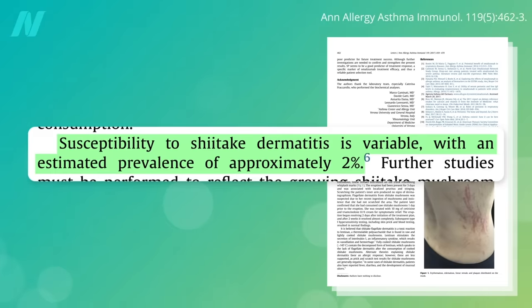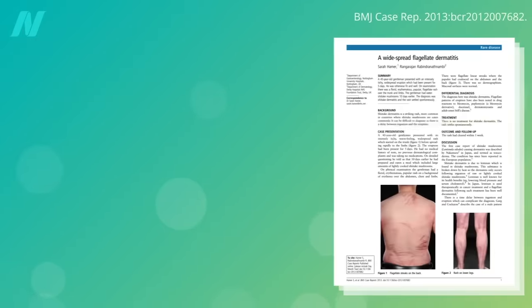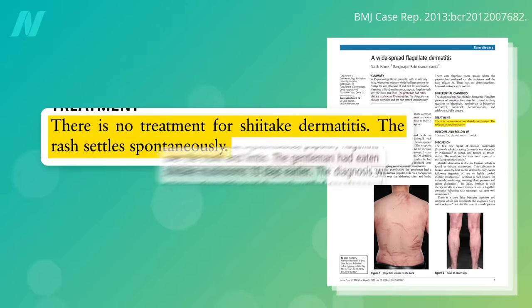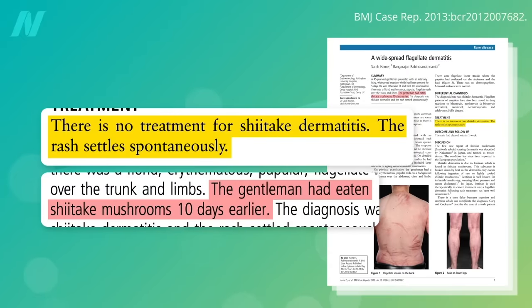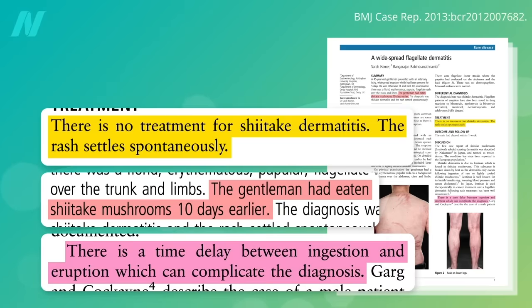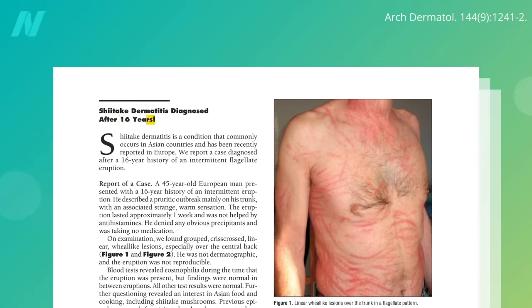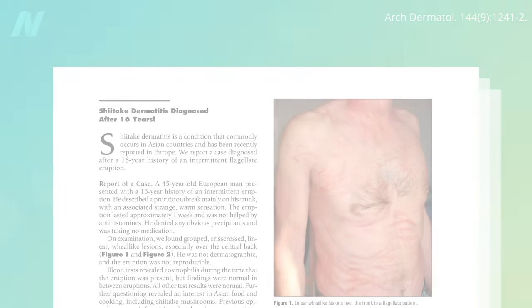It's rare—only about 1 in 50 people are even susceptible, and it goes away on its own in a week or two. Interestingly, it can strike as many as 10 days after you eat them, which is why people may not make the connection. One poor guy suffered on and off for 16 years before a diagnosis. Hopefully a lot of doctors will watch this video, and if they ever see a rash like this, they'll tell their patients to cook their shiitakes.